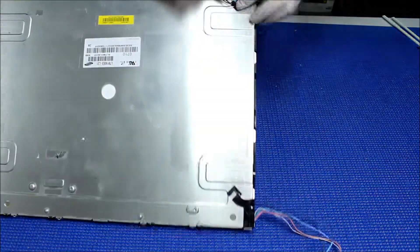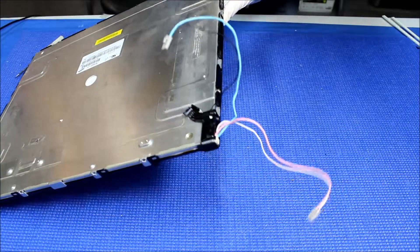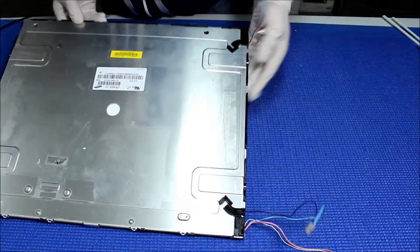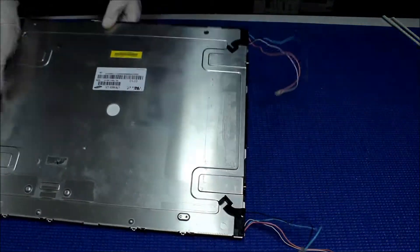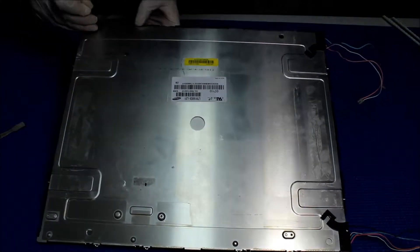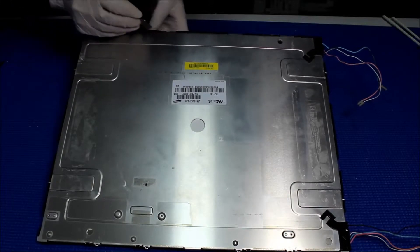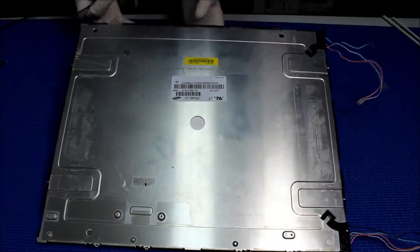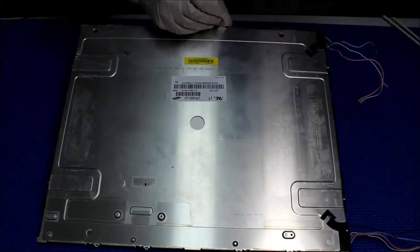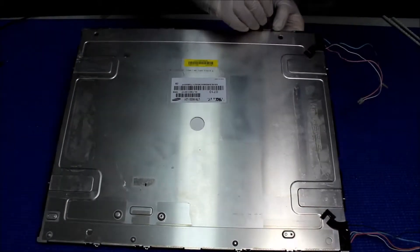Do the same thing on this side. Same thing as when you remove the metal film — one end at a time, one side at a time. There are lots of plastic clips on each side.